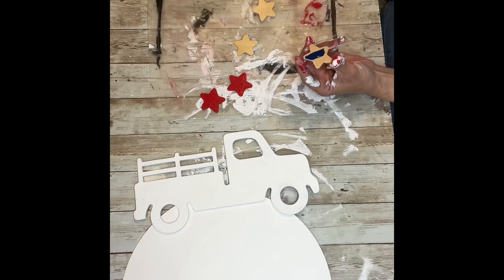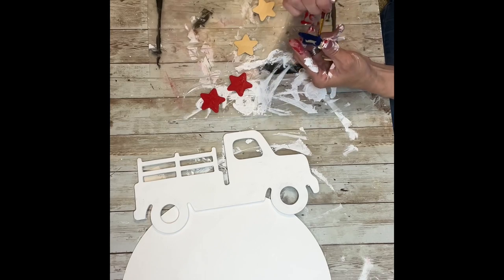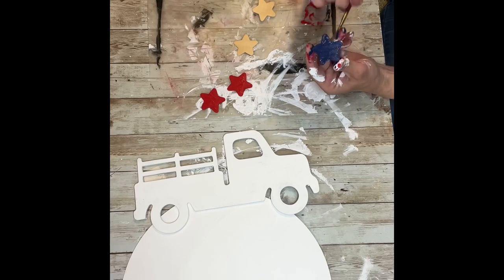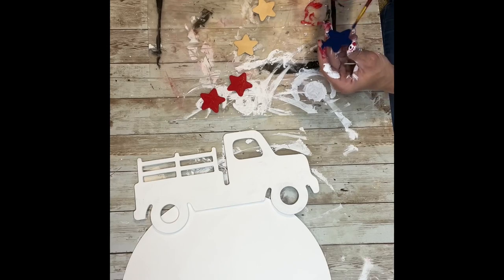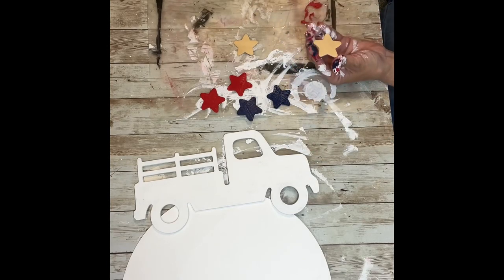Don't mind my messy hands — I get right in to painting. I don't usually wash my hands in between until I'm absolutely done with all of that sort of painting, especially something that you have to hold in your hand. I chose the light pink because it's a very, very pale pink that matches the colors in the napkin I'm going to use to decoupage onto the truck.